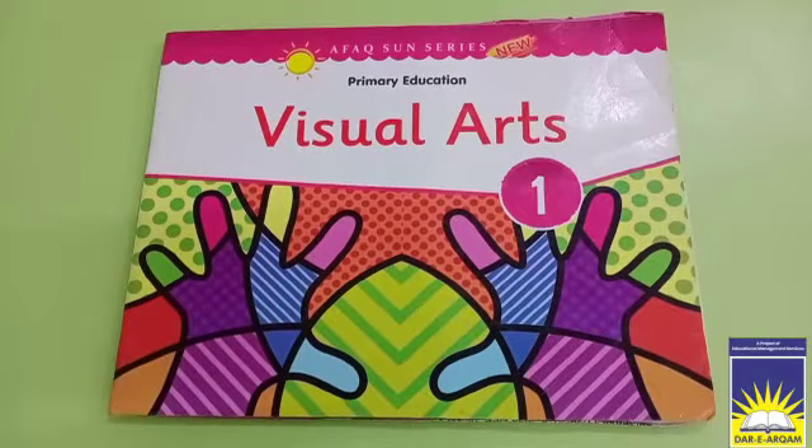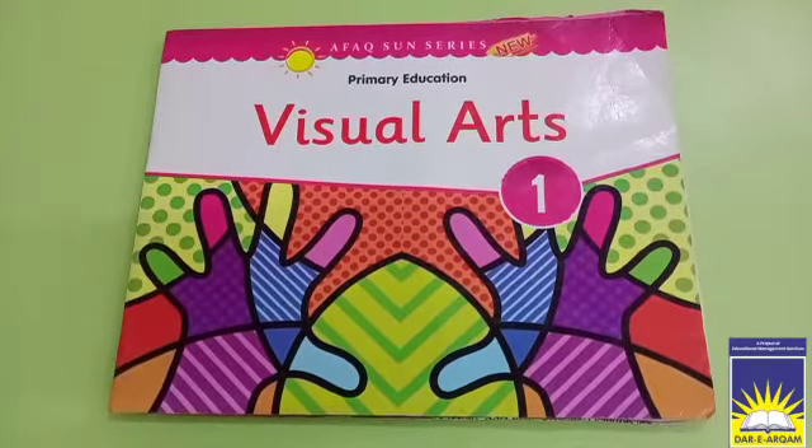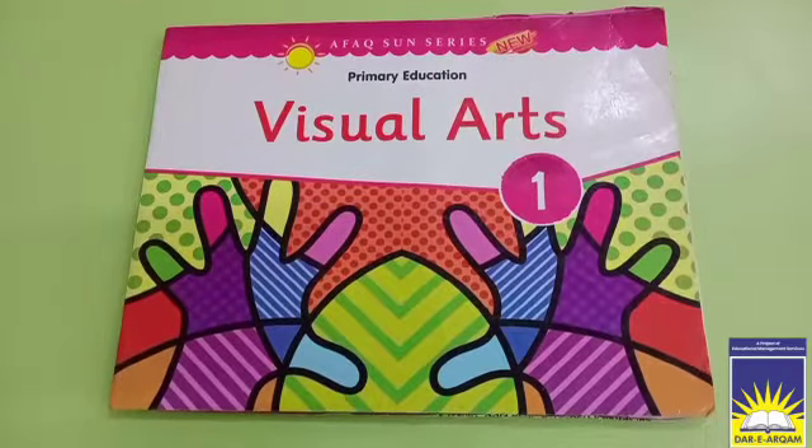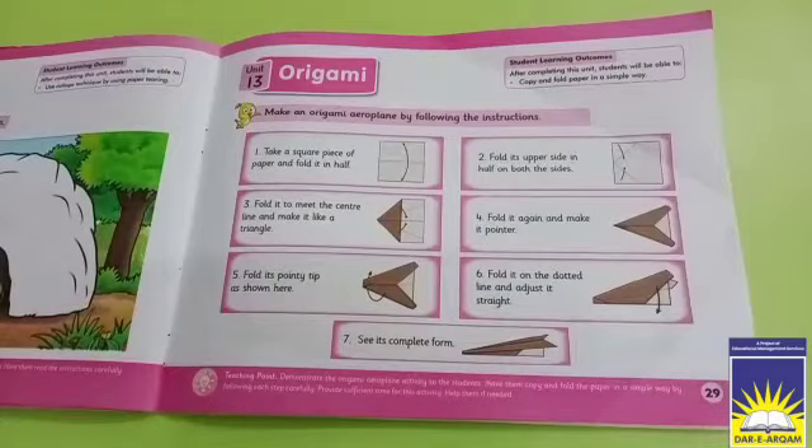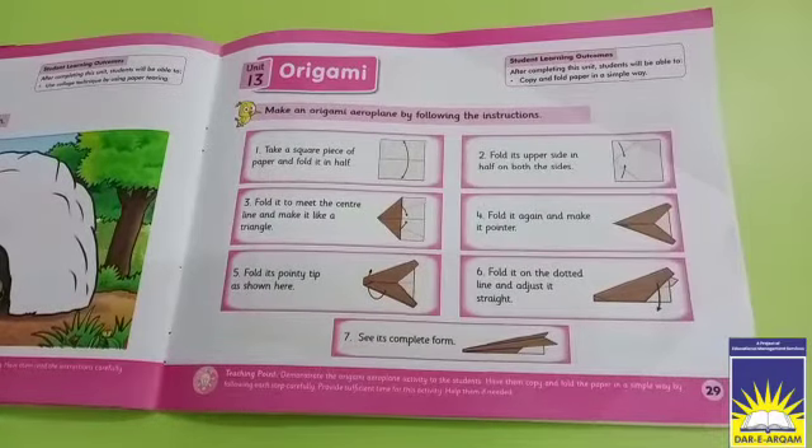Assalamualaikum, dear artists! Hope you all are fine. Today what we have to do is page number 29. You can see page number 29 here.